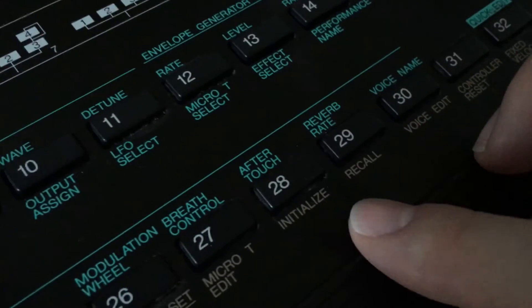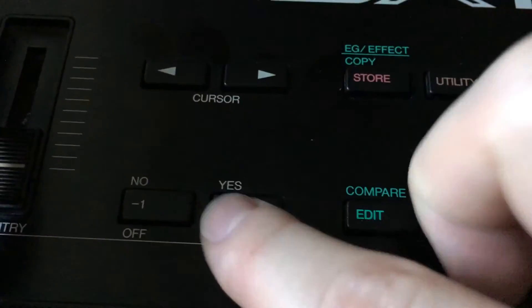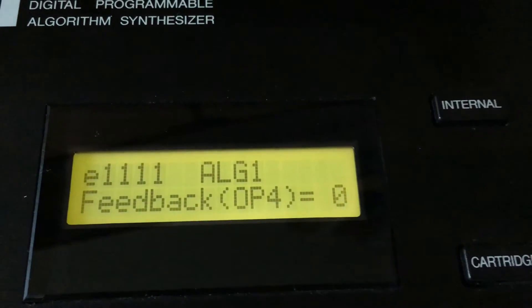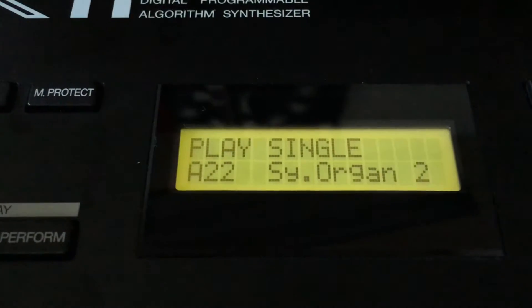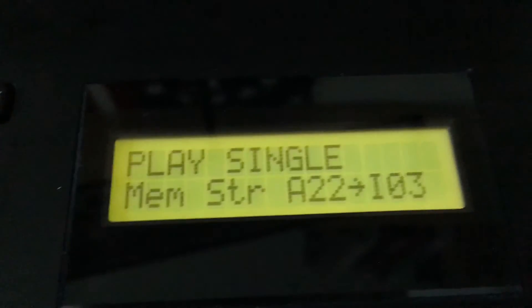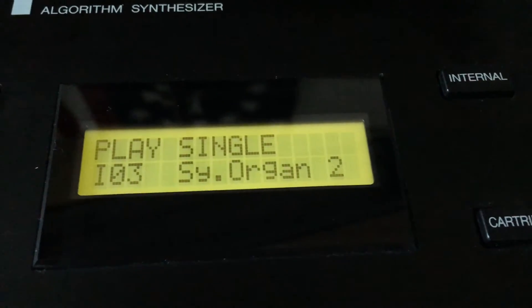Now, to reset one of the patches, hit Utility and go to Initialize, button 28. It'll say 'Init Voice' and you say Yes. It says 'Are you sure?' — say Yes. Now you're left with a basic patch that's just a sine wave. Here I've selected an organ patch. If I hold down the Store button, it'll ask me where I want to store it. I can select one of the user presets — I've selected three. If I release Store now, you'll see number three is the organ sound, and I can start from there.